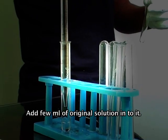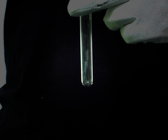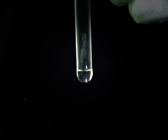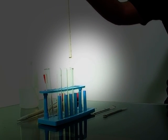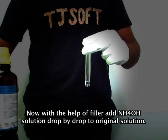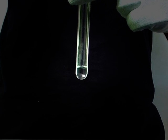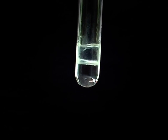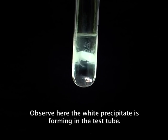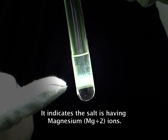Take another test tube and add few ml of original solution into it. Now with the help of a filler, add ammonium hydroxide solution drop by drop to the original solution. Observe here the white precipitate is forming in the test tube. It indicates that the salt is having magnesium ions.